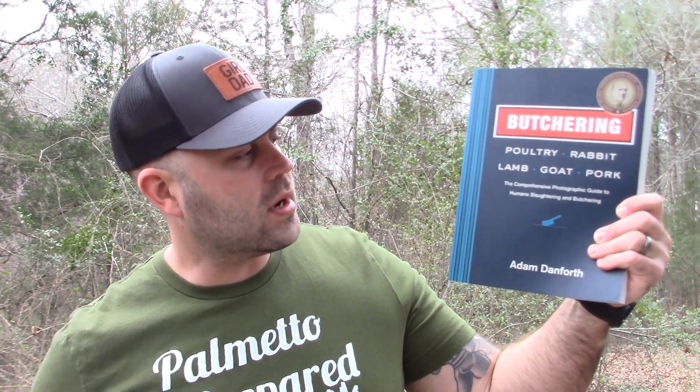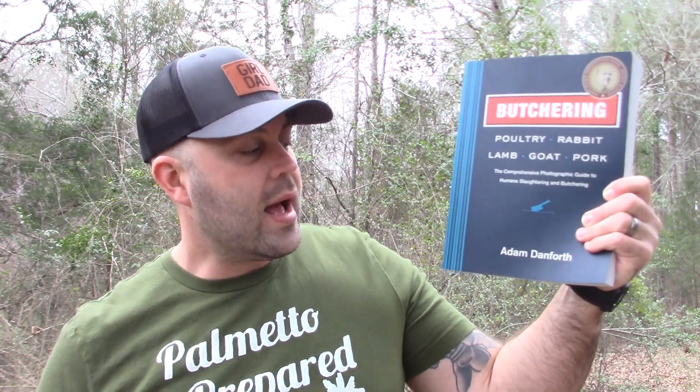What's up everybody? I hope y'all are having a wonderful day. I'm Anthony. On today's video we are going to do another book review. This time it's going to be adding to our self-reliance library, and the book is Butchering Poultry, Rabbit, Lamb, Goat, and Pork: The Comprehensive Photographic Guide to Humane Slaughtering and Butchering by Adam Danforth.